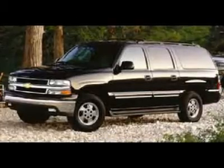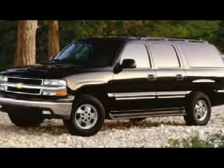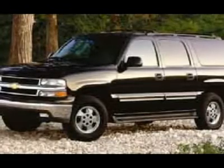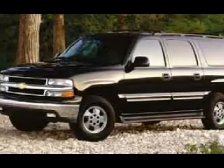Leather heated memory seats, factory DVD player, 8-passenger — this Suburban is a clean trade-in with tons of great features for the family to enjoy. It has been through our 71-point service inspection and comes with a free 3-month, 3000-mile powertrain warranty.